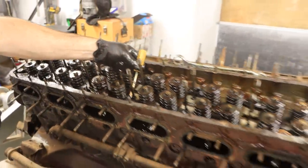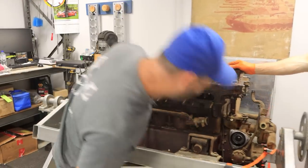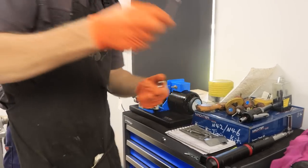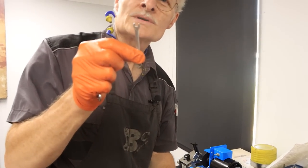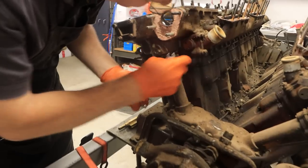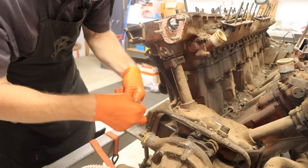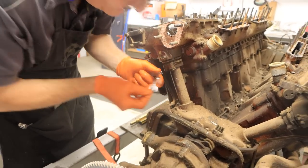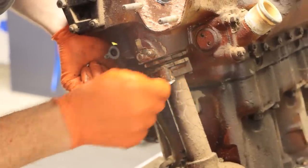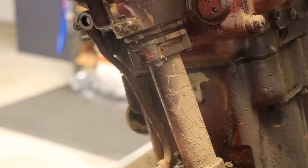I'm going to raid the toolbox and grab those ignition spanners because I think that's the easiest way to get these tiny nuts out. Look at this — it's even smaller than Meccano size. They're 4.5 millimetres. I don't want to damage any of this castle nut assembly — there are little lock tabs on these screws — so I'm just taking my time getting it off carefully.